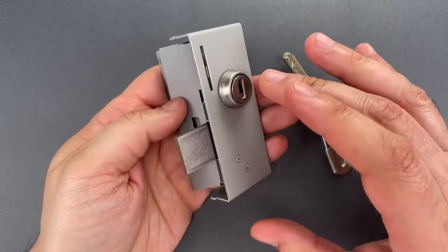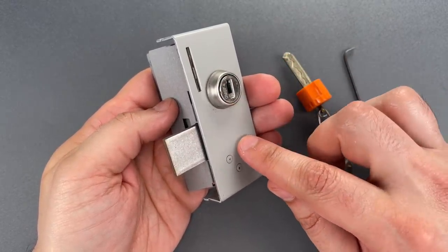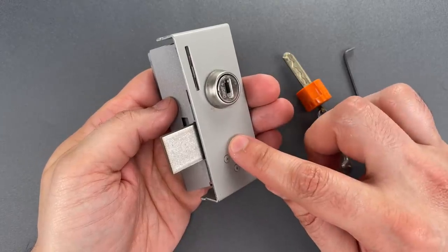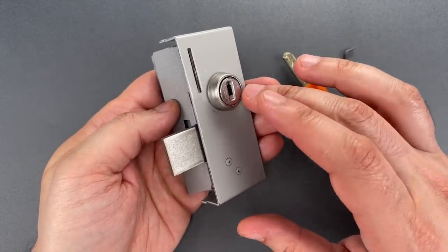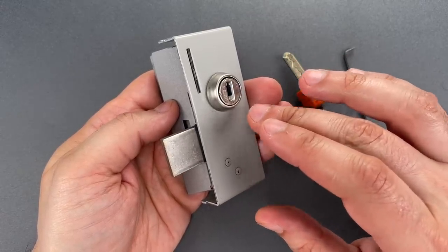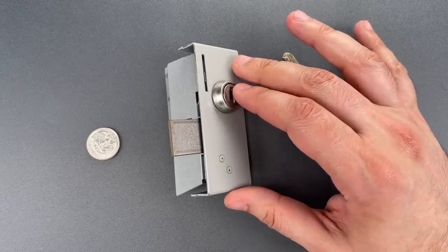It can sometimes be easy to forget that locks like this are designed to protect two people: the user of the locker as well as the owner of the locker. And in this case, the makers of the lock completely neglected one of them. So it's probably for the best that these locks are rarely seen anymore.